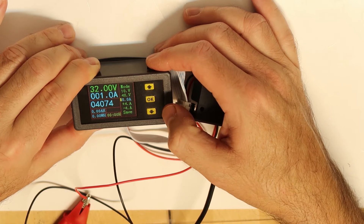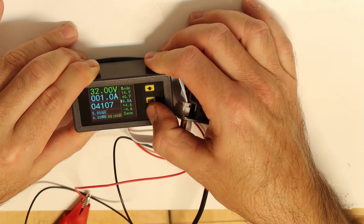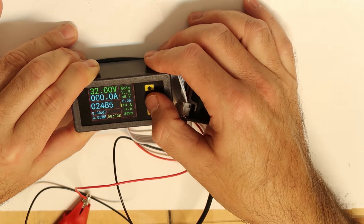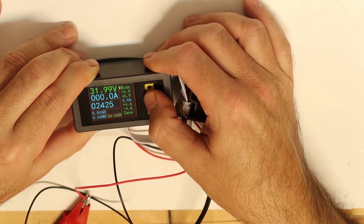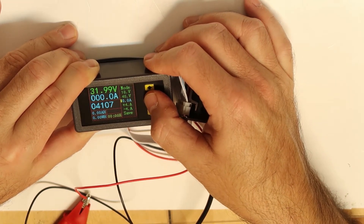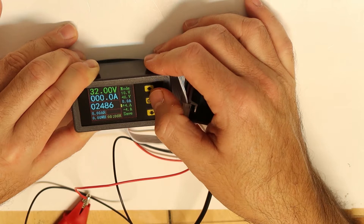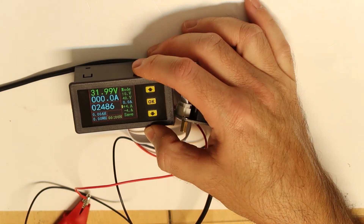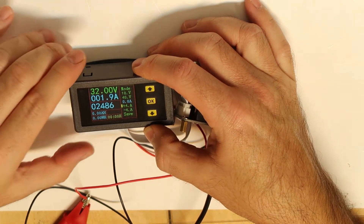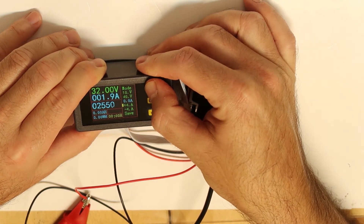For current calibration, I currently have zero current flowing so I adjust accordingly. I apply 2 amps from my power supply to the device. The reading is not really accurate so I will try to adjust it.